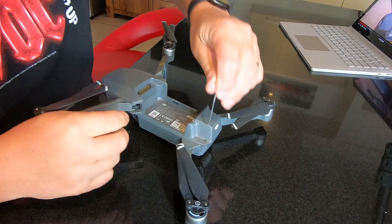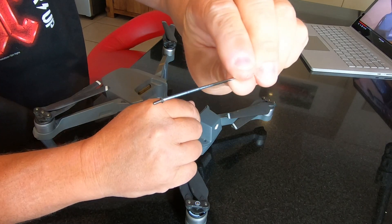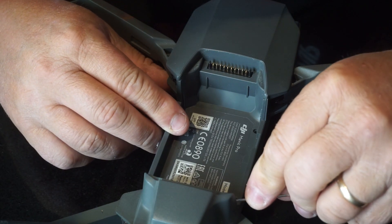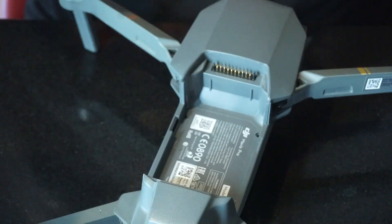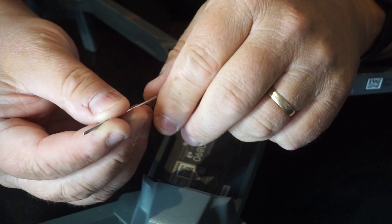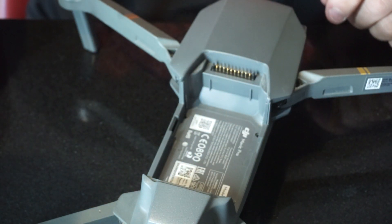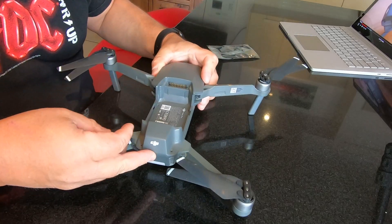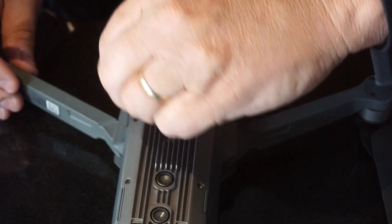I did find an Allen key that fit. Boy oh boy, this is tiny tiny workings. There's always one screw that doesn't want to play the game. Got him. It's a 1/16th inch but I'm not actually sure it's 1/16th because it's got a ball on the end and the ball fits but the flat doesn't. So I've pulled 6 screws out — 2 in the back and 4 in the battery compartment.